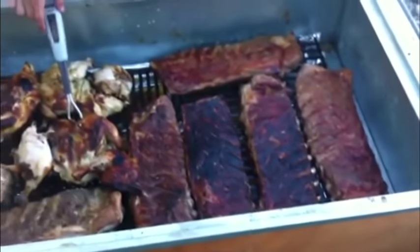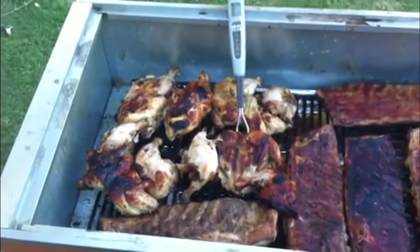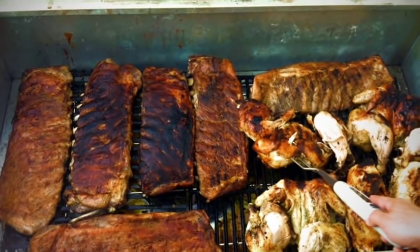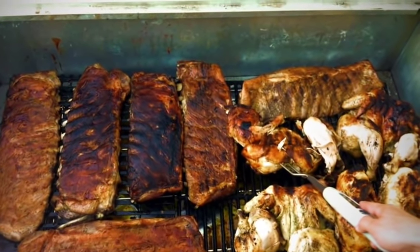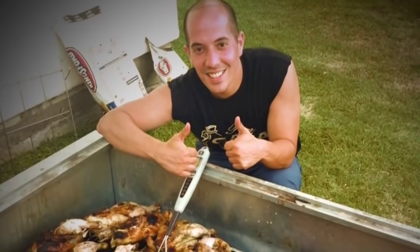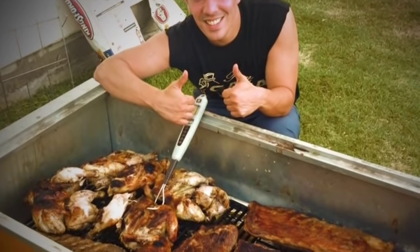This is the final product of four whole chickens and six racks of ribs. The ribs that got the darker color are the ones that I brushed with barbecue sauce, same with the chicken. The chicken was extremely flavorful and tender — it was actually falling apart towards the end — and the ribs were very juicy and tender as well. We'll definitely be cooking this again in La Caja China.